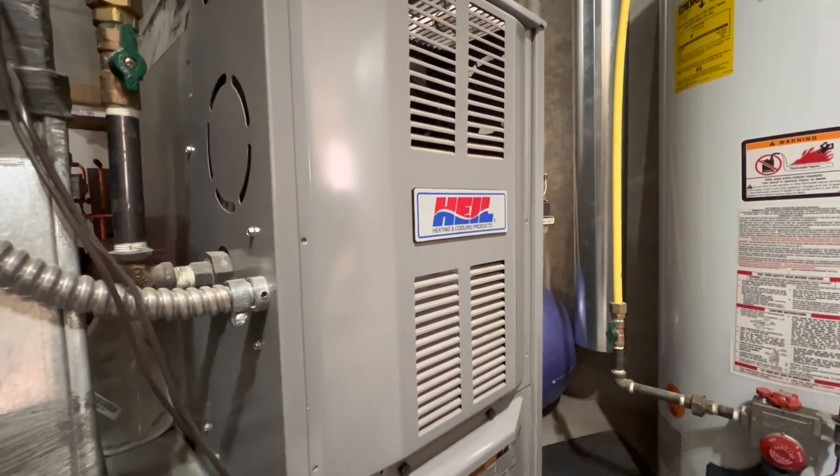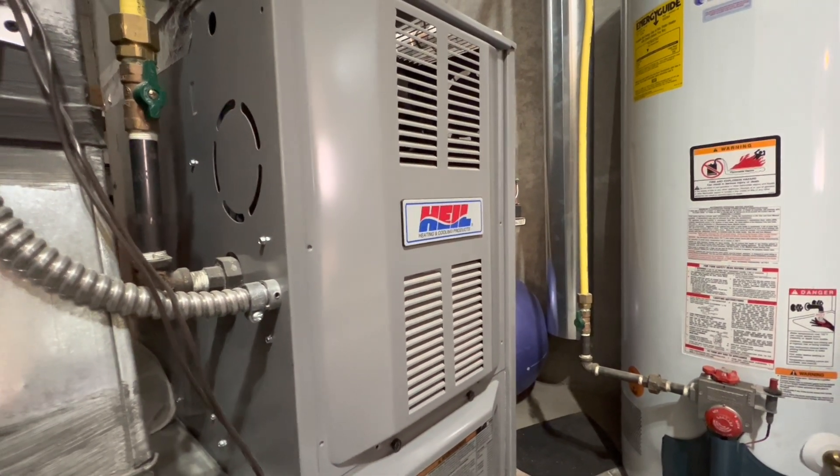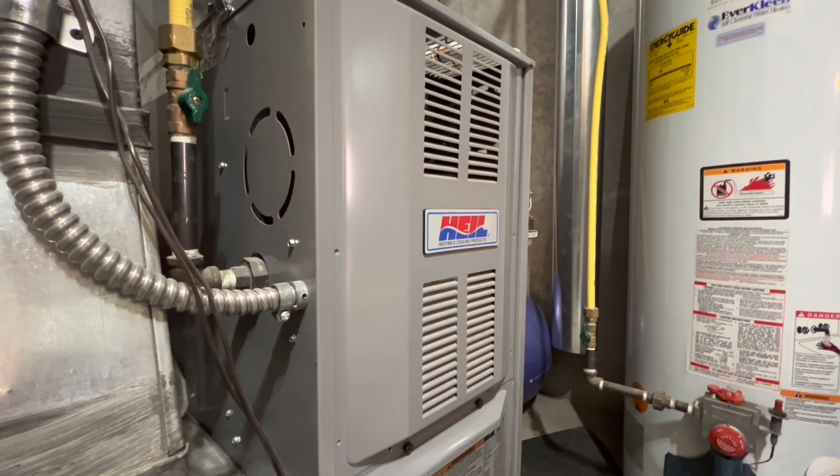Hello, everybody. Today I have an HVAC-related video for all of you, and this particular HVAC video that I'm going to be sharing with all of you is a startup of our Heil gas-powered furnace. So before we get to everything else, I am going to show you the main components that rely on this furnace.